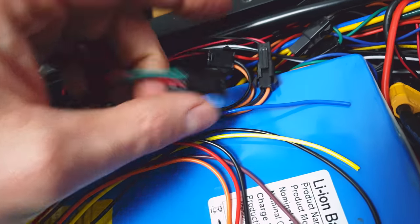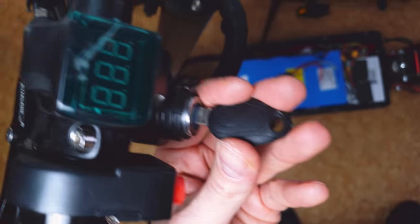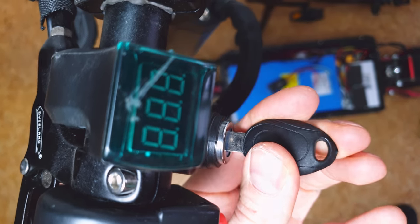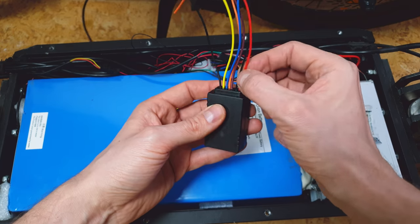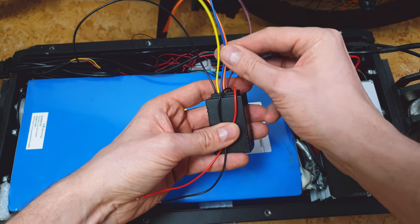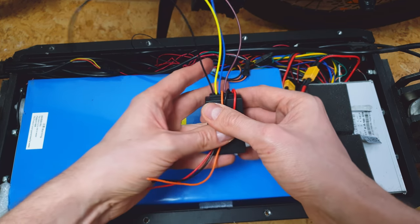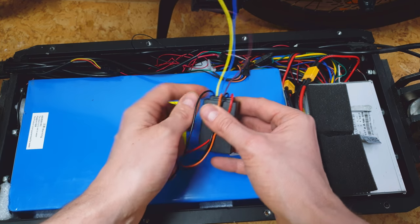When I disconnect this connector, I should not be able to turn on the scooter. So yeah, this is the right cable to connect the alarm to. From the alarm we need the red cable, black cable, orange cable, and this long black one that looks like an antenna — we need this one too.